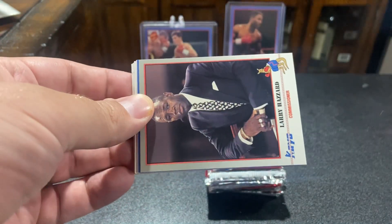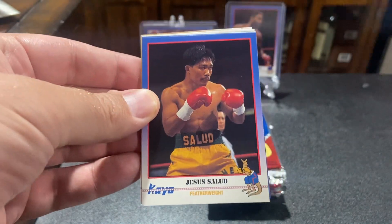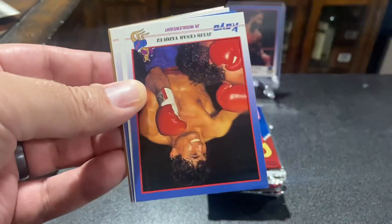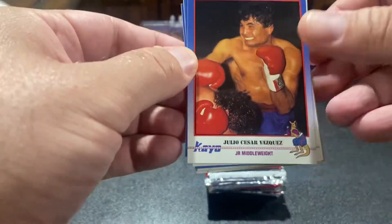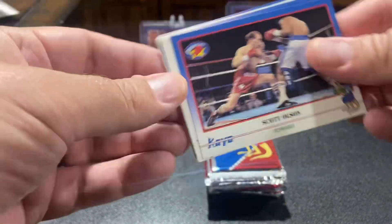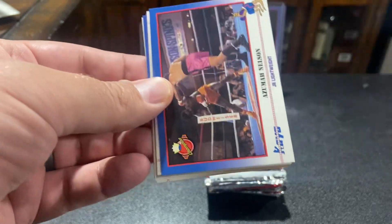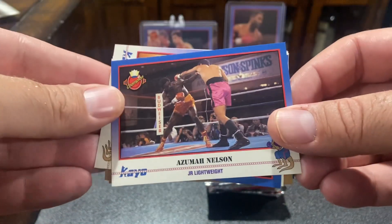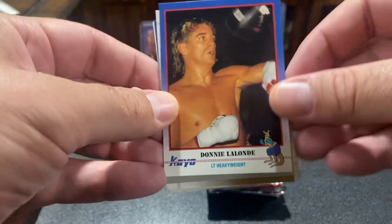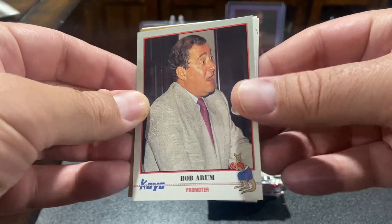Gabriel Ruiz. Leonard Zard. Jamal. Hillier Cesar Vasquez — not Hillier Cesar Chavez. Scott Olson. Simon Brown. The cool thing about opening these up right now, guys, is everything that I've seen online has been from a really, really shitty camera on YouTube.